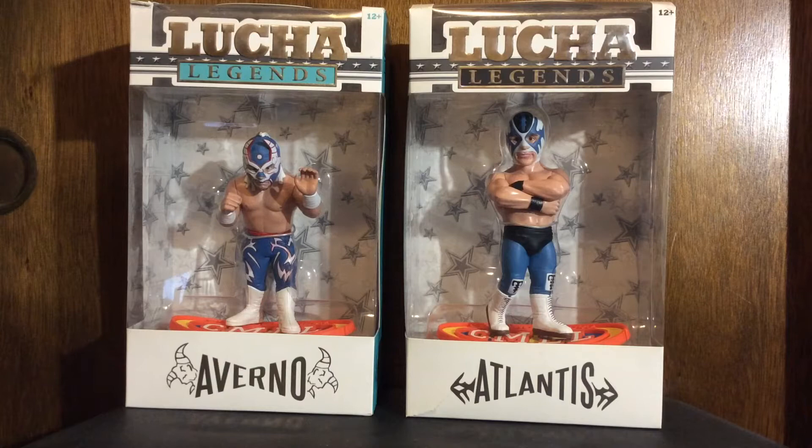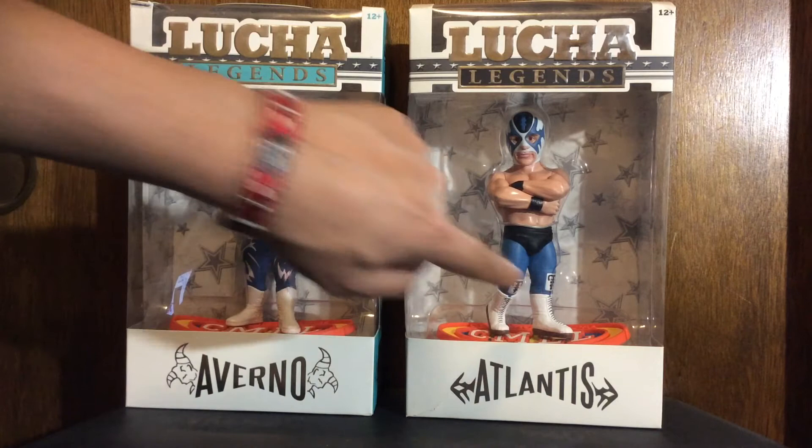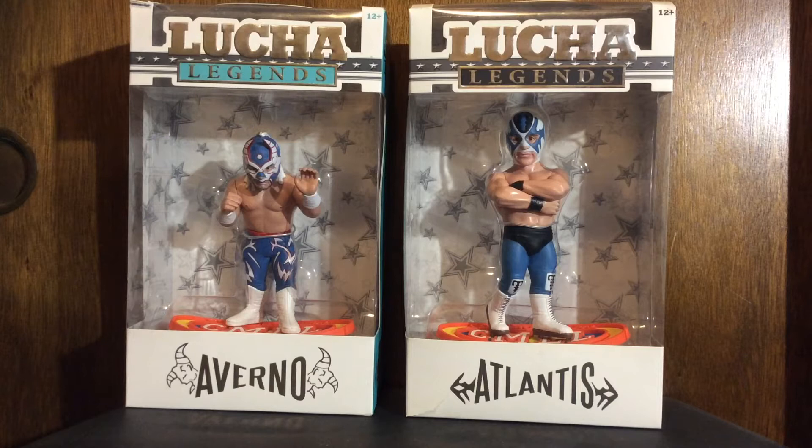What up everybody, this is Big Elbow, like always chillin' with the two tiny fellas, Averno and Atlantis. If you did not watch my last video, you might want to go check it out.